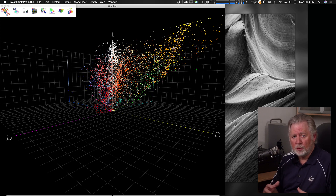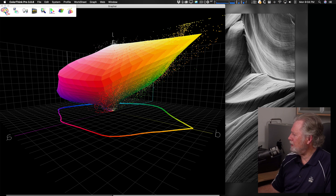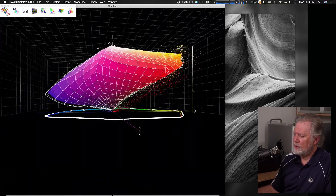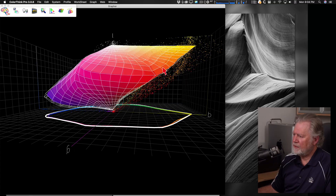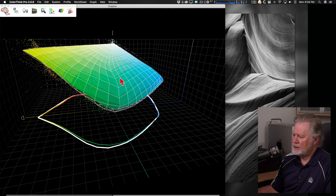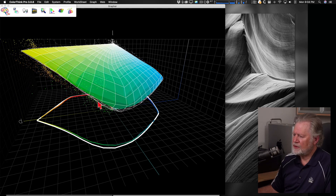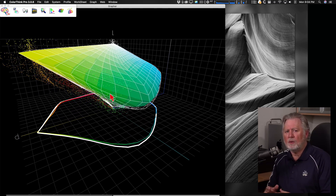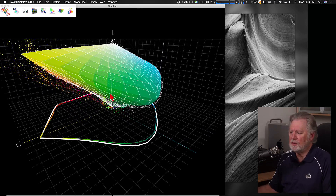If you want to know how that works — all these colors get moved in relationship to each other — I have a video on that. It's the fourth video of my color management series. The perceptual rendering intent is really intriguing. What we want to look at is the areas between the white outline and the gamut boundary — those are the colors that would benefit from improved gamut. And I just don't think the gamut changes enough that you'd visually see much difference.